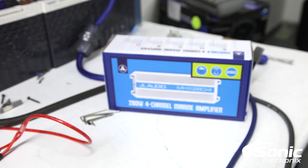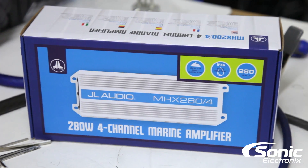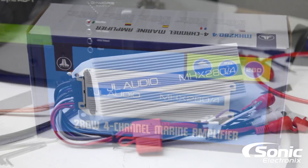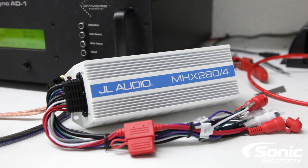The amplifier is IPX6, which means it's water resistant, and we're going to put it through the test to see if it lives up to what it's supposed to do. So without further ado, let's take a look at the box and see what numbers the manufacturer claims.